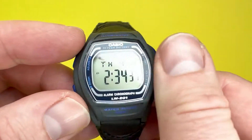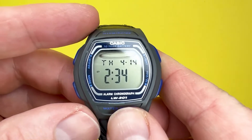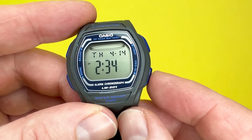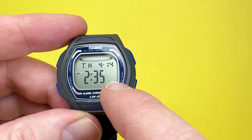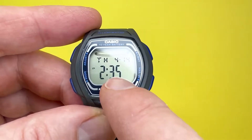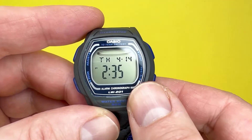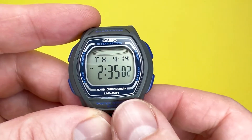To adjust the timekeeping mode, keep your finger on the top left button and the second hand will flash. If you press this button and it's over 30 seconds, it will reset to zero but go up by one minute on the minute display. If you reset it below 30 seconds, it just resets the seconds.